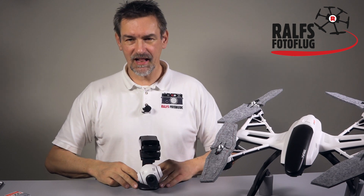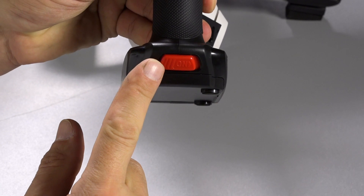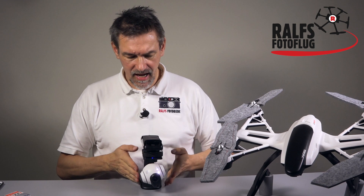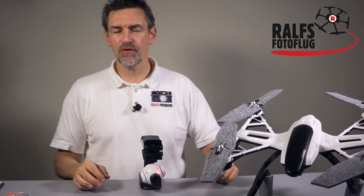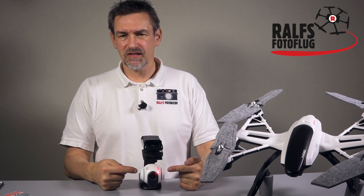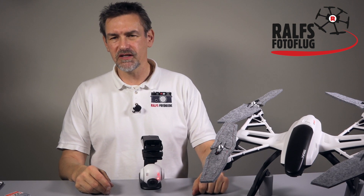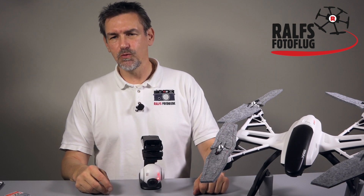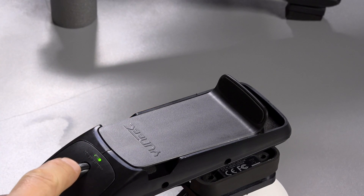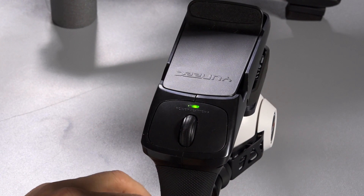Turn the handheld over and put it on the table. On the back side we have the on/off switch — move it to the right side. Put the gimbal on the table so it can calibrate. It takes some seconds for the camera to reach its start position. You'll see the red light, then the camera turns to the start position. After a few seconds you'll see the green light, which means the camera is ready and you have enough power.